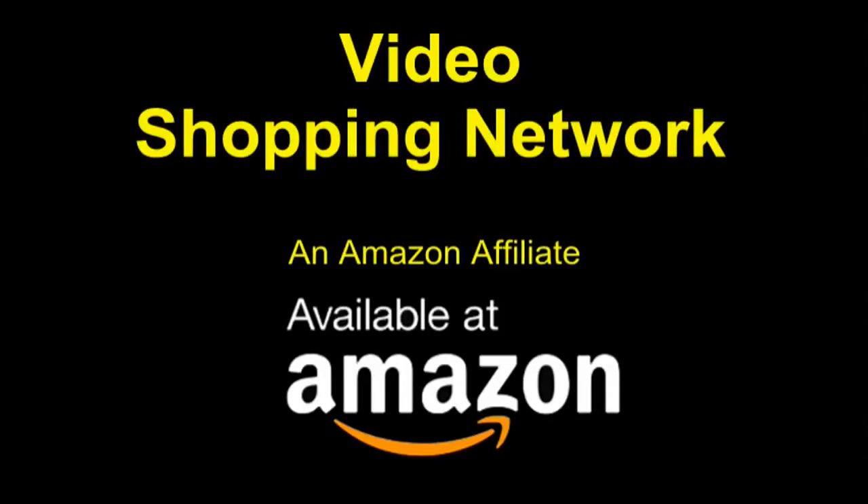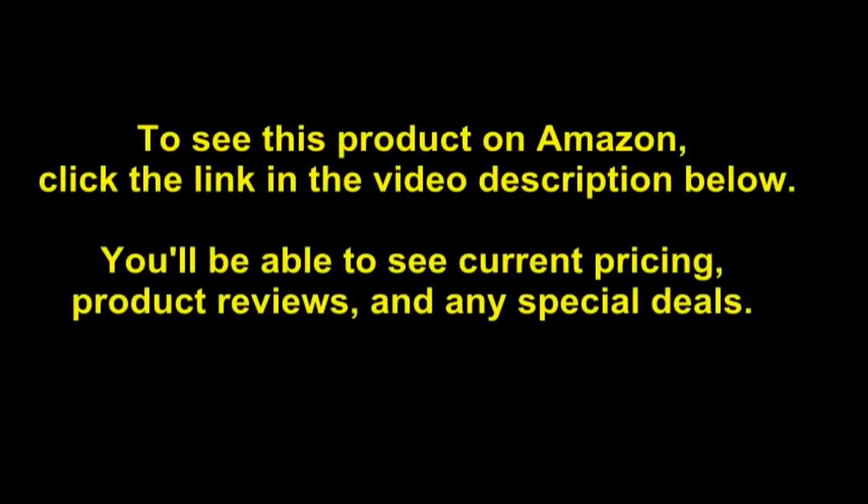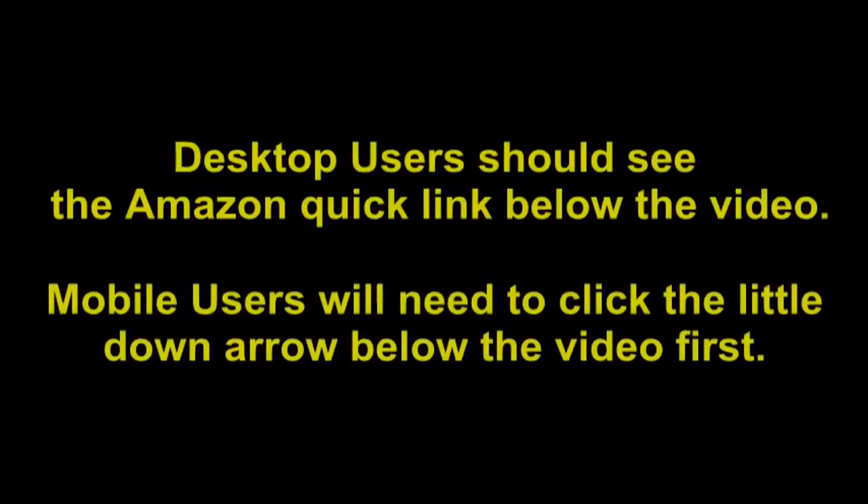Your door is ready for use. Video Shopping Network, an Amazon affiliate. To see this product on Amazon, click the link in the video description below. You'll be able to see current pricing, product reviews, and any special deals. Desktop users should see the Amazon Quick link below the video.